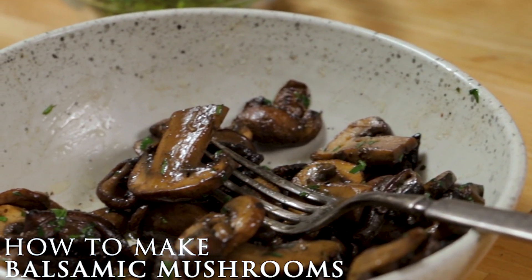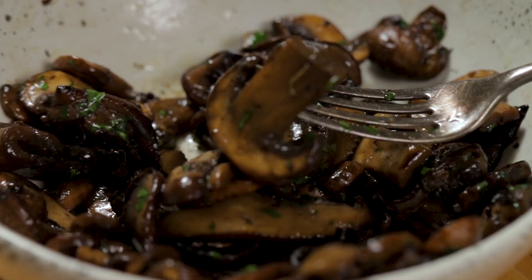This is Jim, Sip N' Feast. We're going to make balsamic mushrooms. They look like this. They are so good.